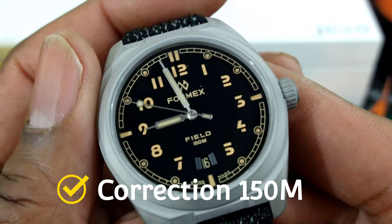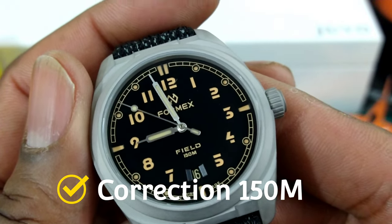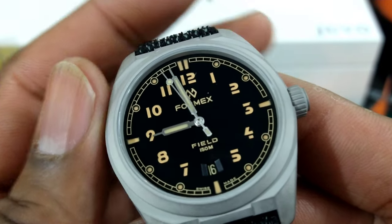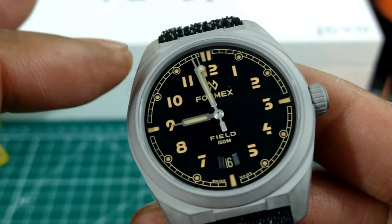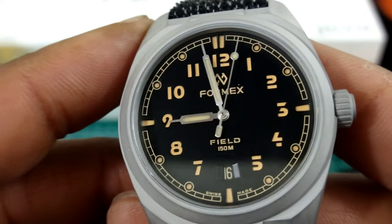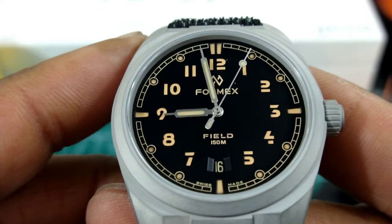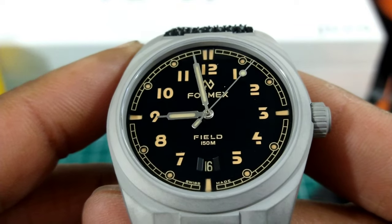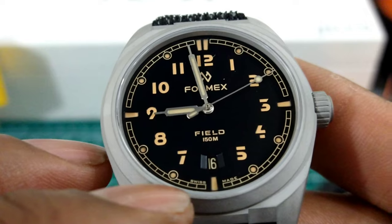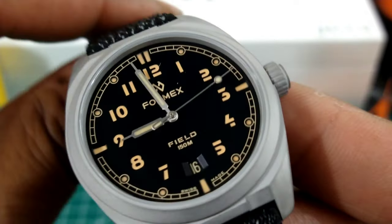You have this sandwich-style dial with syringe squared-off hands. You also get a lume pip on the second hand and a railroad track going around the outside of the dial. This dial is a flat black type dial with old radium-type lume. Date wheel at six o'clock.